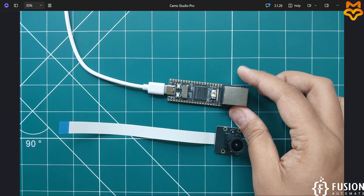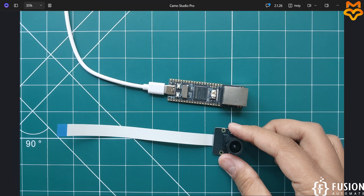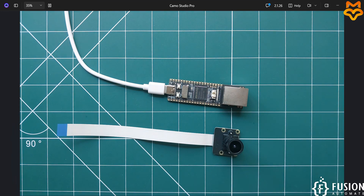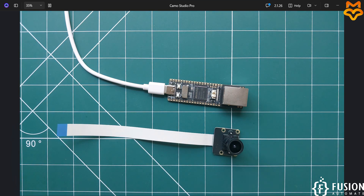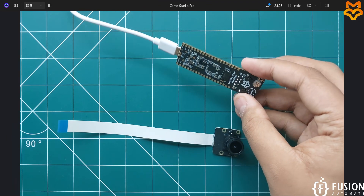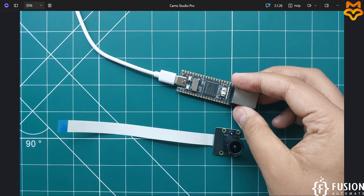Here I have the LuckFox Pico Pro Max board running the BuildRoot operating system, and here we have the three megapixel camera. I didn't attach the SD card because we are running BuildRoot and I have flashed the operating system inside the NAND storage, so you won't require any SD card.